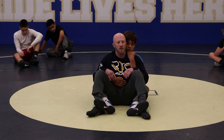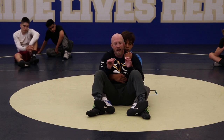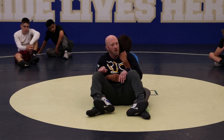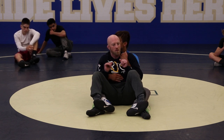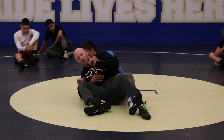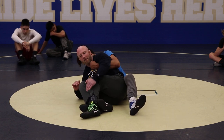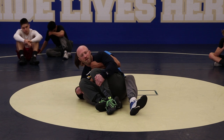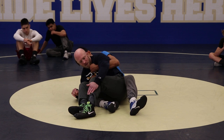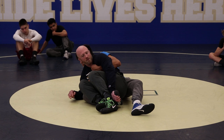We're going to get to this crab ride position. First thing I'm going to do is get my elbows tight, and then I'm going to lean to one side. I don't care what side — just pick the side most comfortable for you. I'm going to lean to my right and kickstand my elbow. When I kickstand my elbow, I'm going to bring both feet to one side, grab my knee, and pull his foot in. See how I got his knee trapped to the mat? Once I get his foot, I reach down and grab his laces.